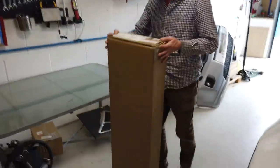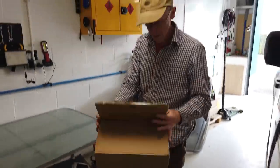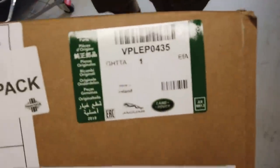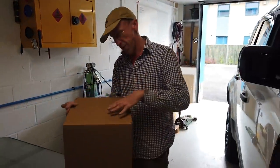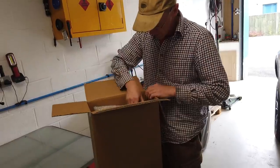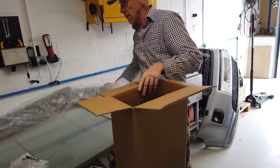Right, so this is the part number for it — genuine Land Rover item. It's part of the Explorer Pack, so if you order the Explorer Pack it's one of the subcomponents, or you can order it on its own. We'll get these on the website. Right, so here we go — that is our lock. Let's have a look at this.